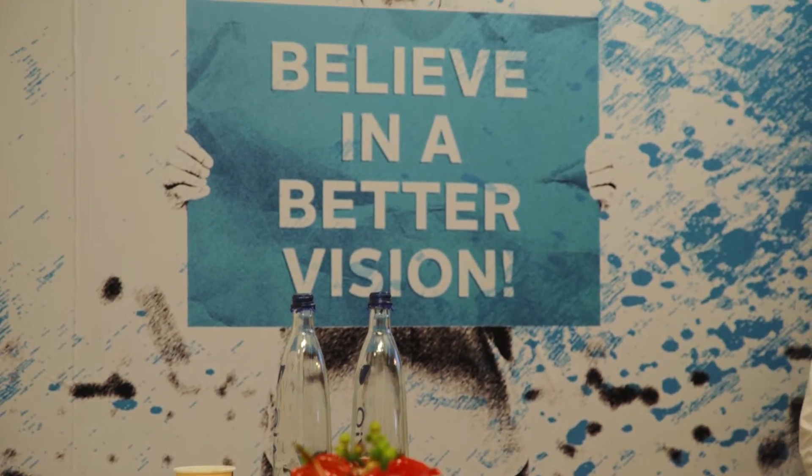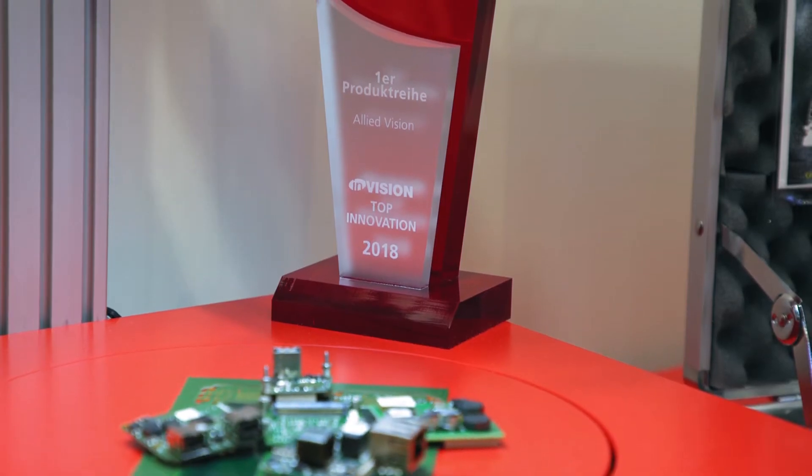Welcome at our booth at Embedded World 2018. My name is Michael Ross, I'm Sales Development Manager at Allied Vision. Let me explain shortly what we have here.